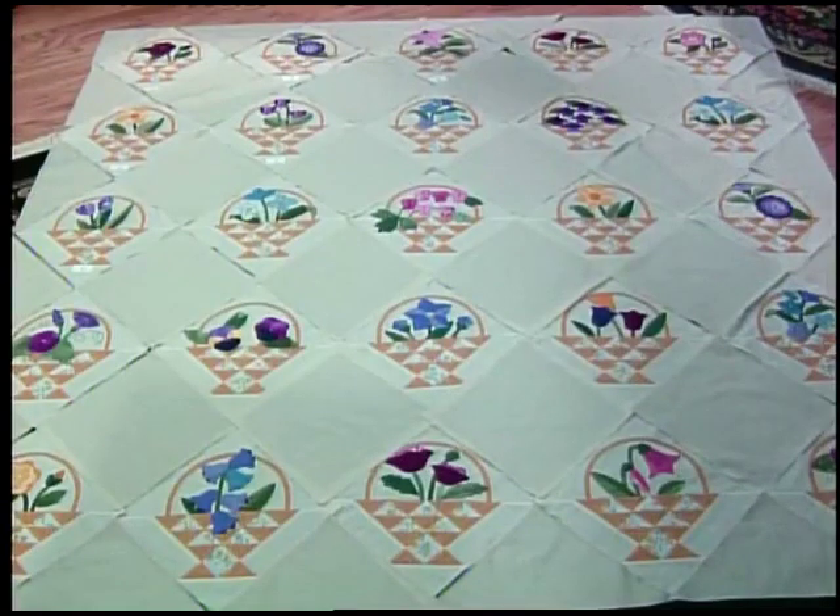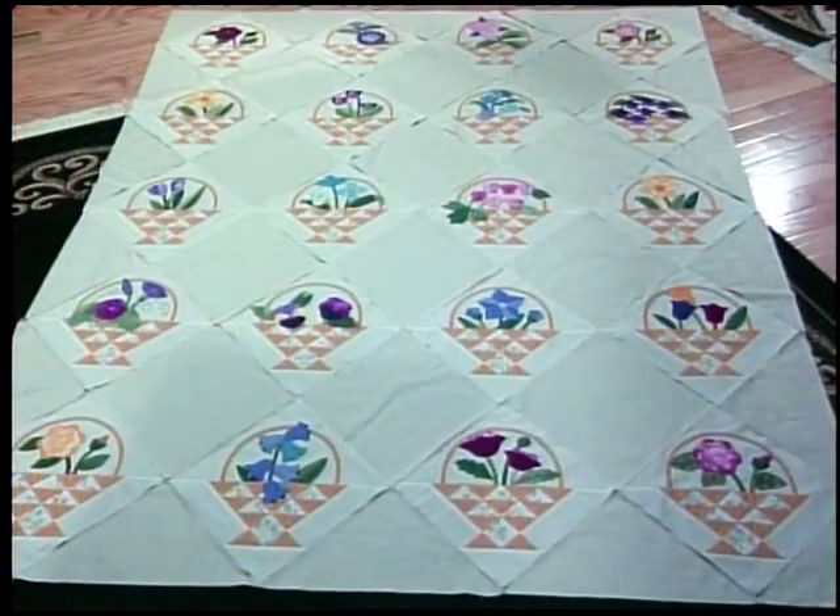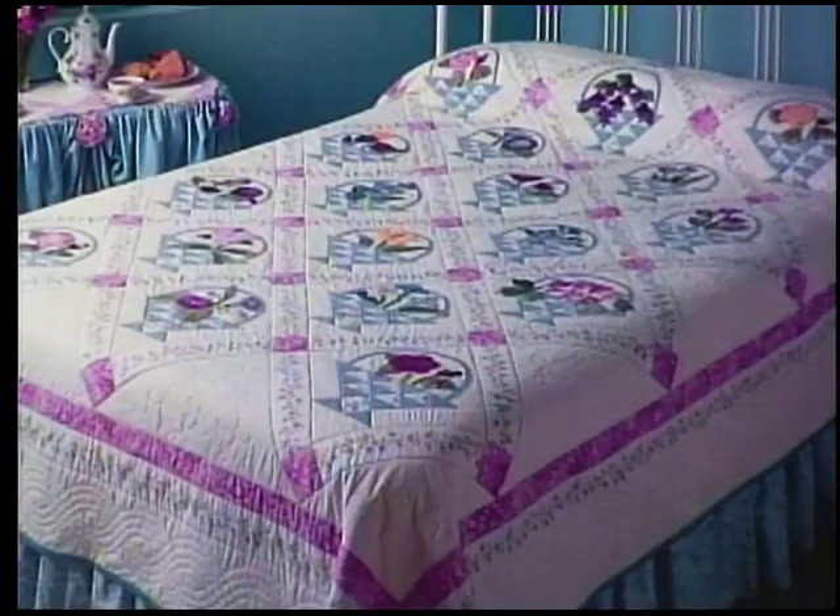I'm going to take away five blocks for a queen size quilt. This is a great fit for a queen size bed - it's four by five. Take a look at my own bed and see how the quilt fits. The border just frames the mattress perfectly and then the borders hang over the sides.